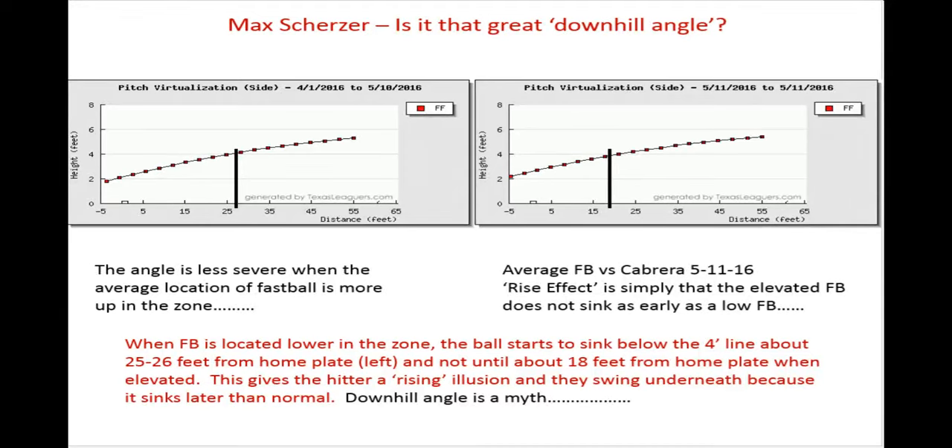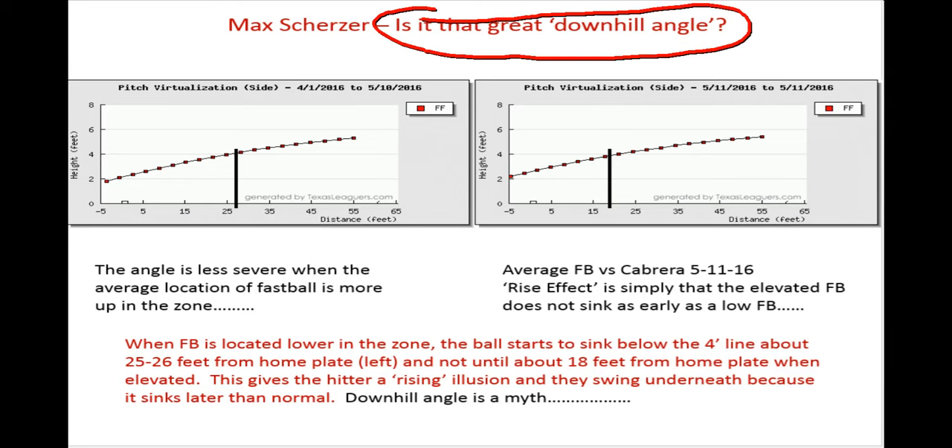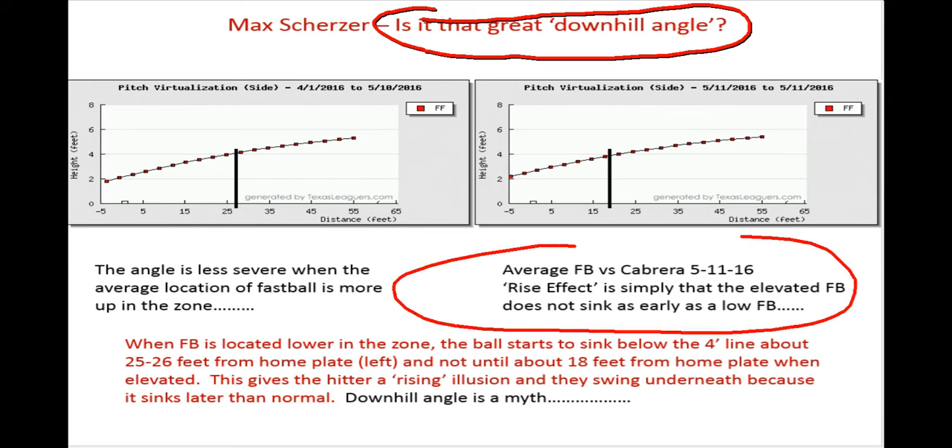In Scherzer's last outing with the 20 Ks, for sure he had that great downhill angle, right? Well, the truth of the matter is, when you elevate your fastball, one thing happens, and that is that it seems to have kind of a rise effect. And it doesn't really rise. You can see right out of the hand, it starts to do its little thing, and it starts to move down no matter where you throw it.